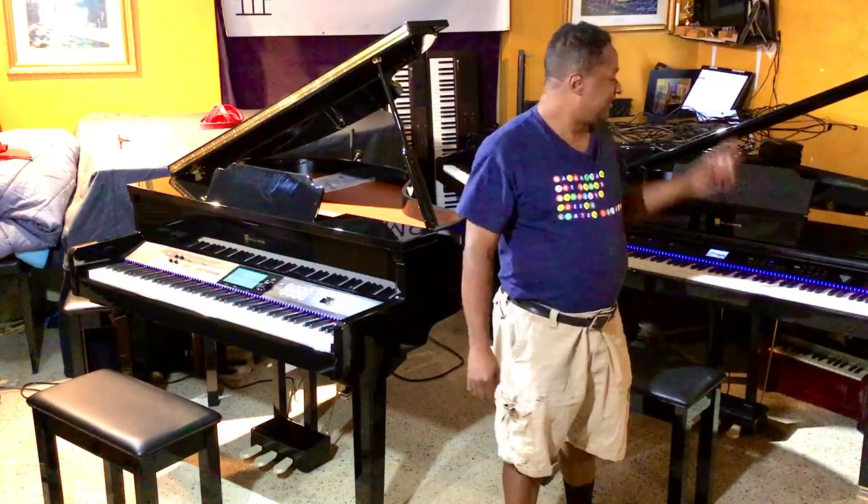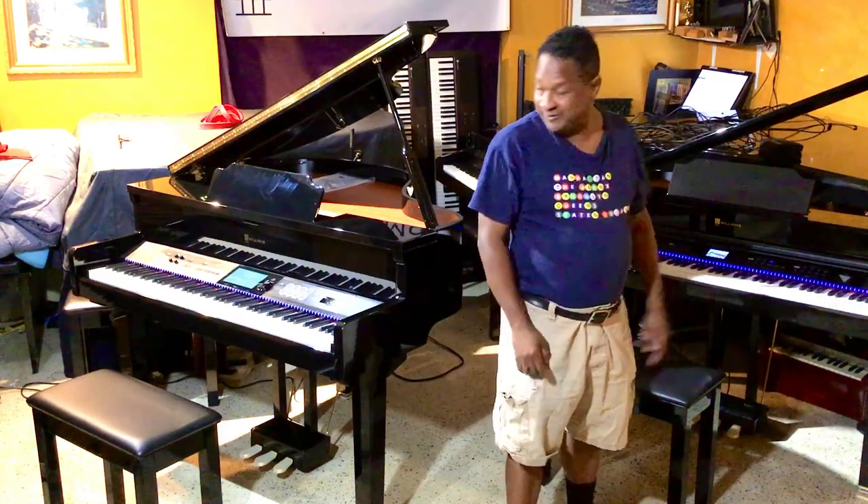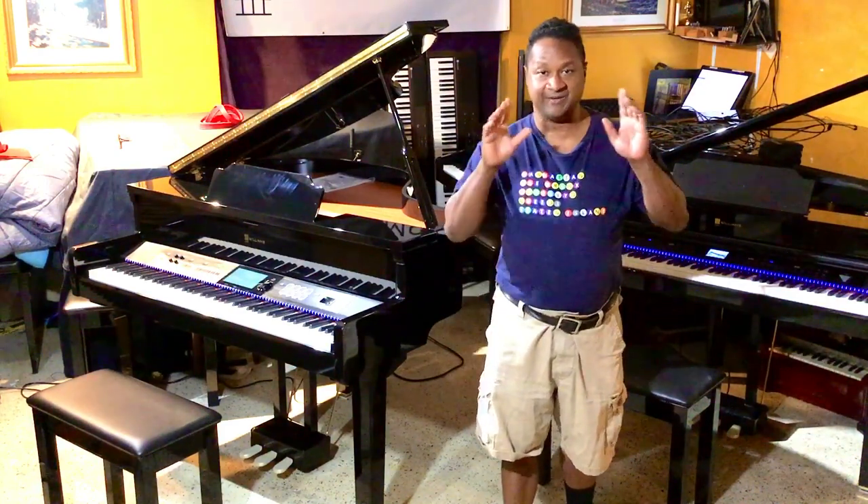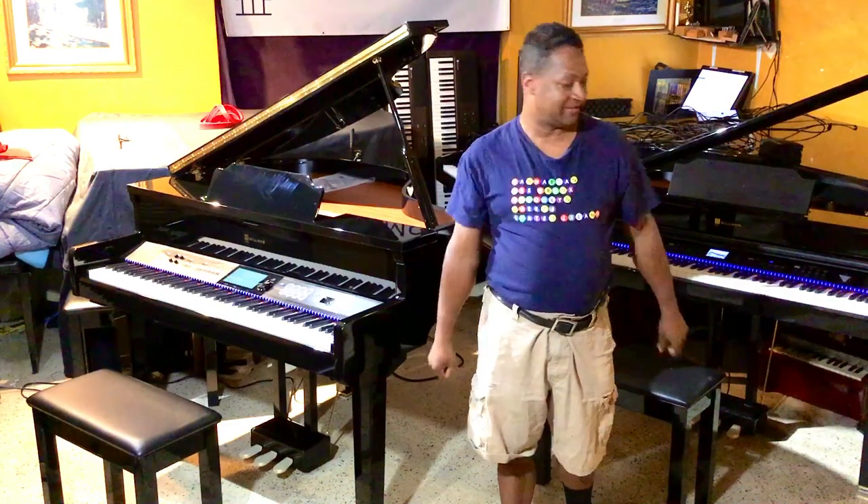Here's a little dry run — the Williams Symphony Grand 2 and the Williams Symphony Concert, using the iPhone microphone. Here we go.